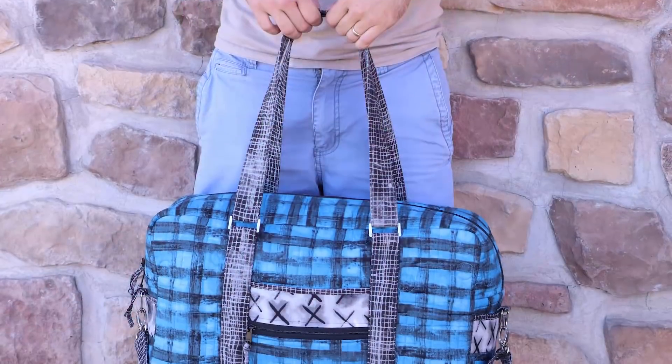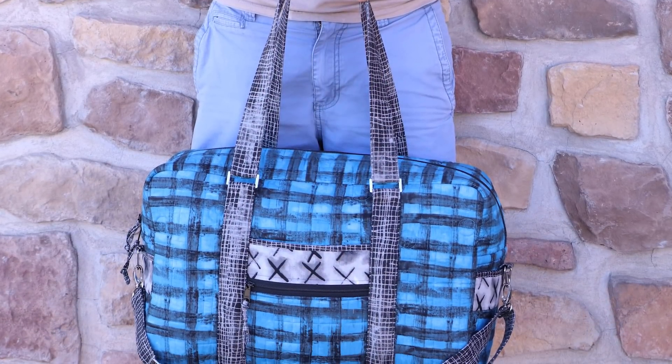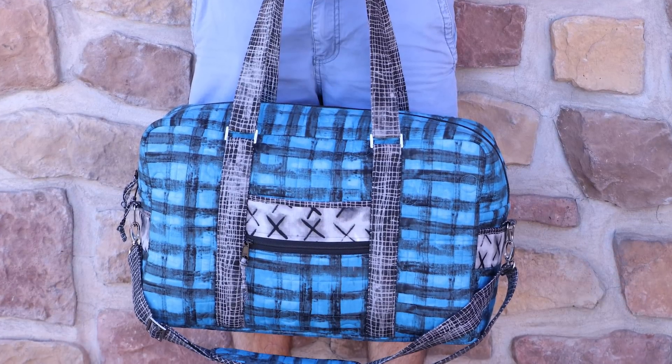Round Trip Duffel is sturdy enough for all your adventures and a bag that you will enjoy for years to come. Perfect for weekend trips, the bag has two side handles as well as an adjustable detachable padded carrying strap.